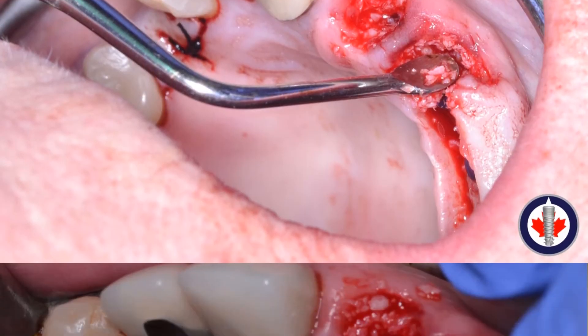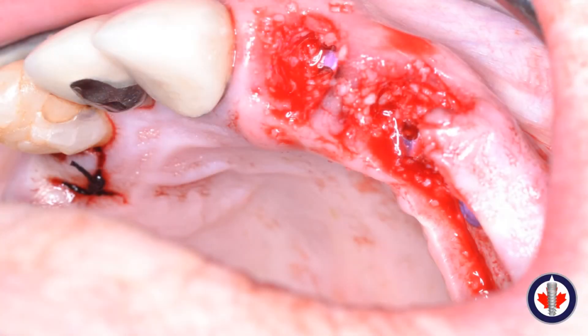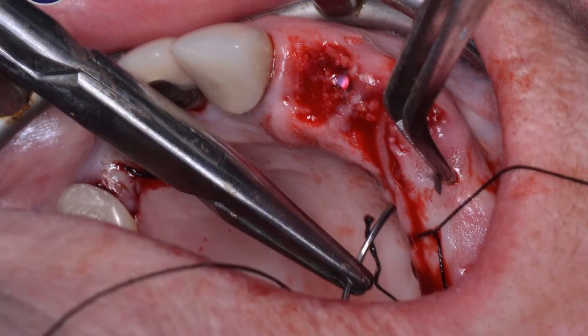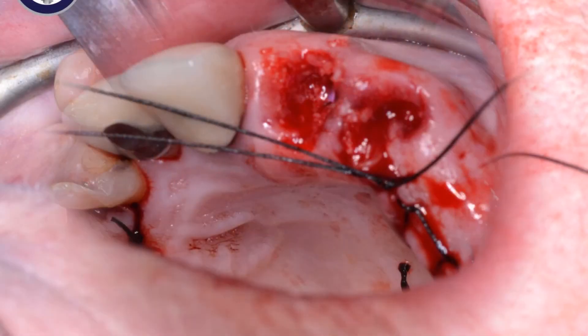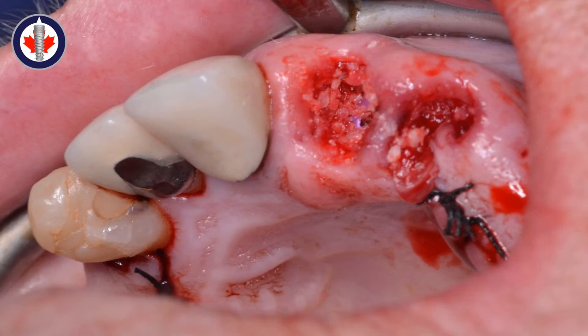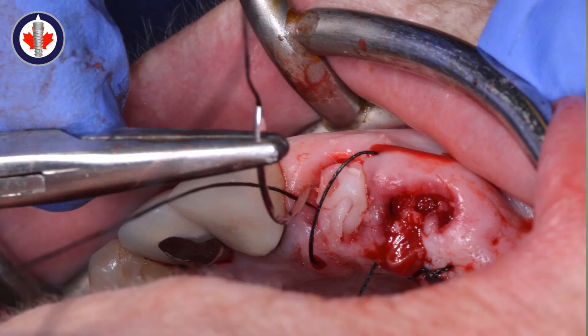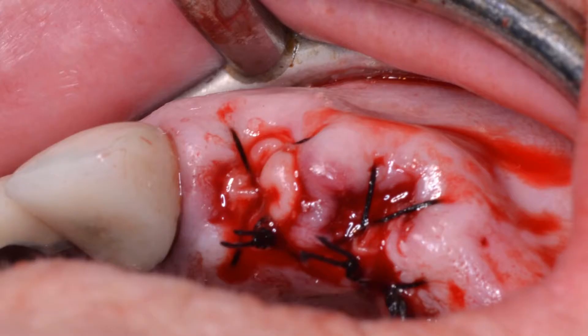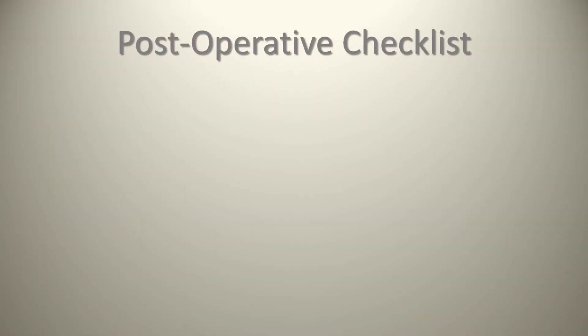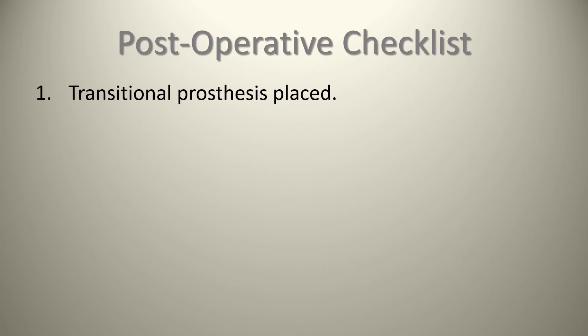We use 3-0 silk locking continuous sutures to hold the whole complex in place. It's worth noting that although this case presentation takes a few minutes, the actual suturing process takes a lot of time. One colleague filmed the suturing procedure and found it took about three times longer than the implant placement itself. PRF is also placed on top of the other two implants and held in place by a figure-eight silk suture.